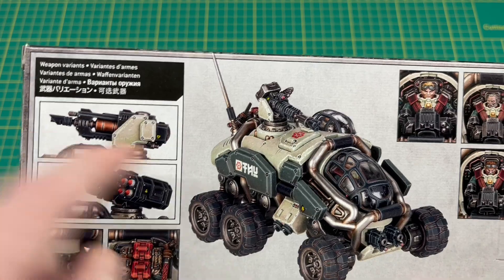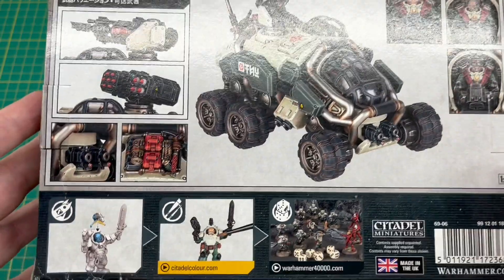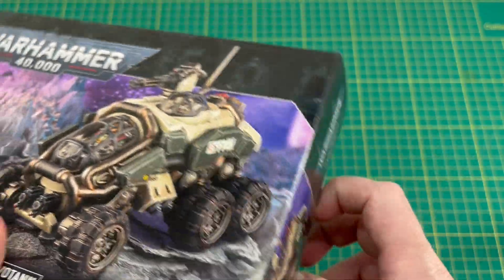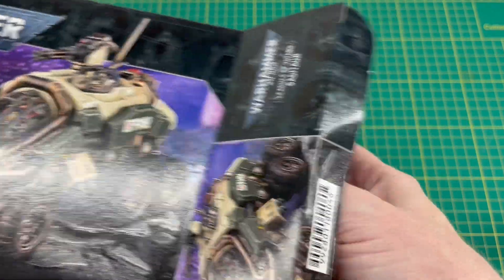If we turn it over you can see another picture from the other side, and we've got the other weapon options there for the top — the missiles and the Hylas. You can also see some details of the driver options. Unfortunately my box got a little bit battered in transit; this happened a couple of times from my usual supplier, but thankfully none of the contents are damaged. So without further ado let's get it out and take a look.